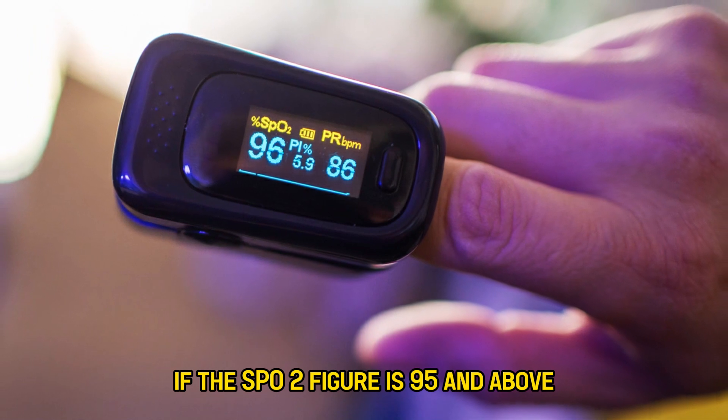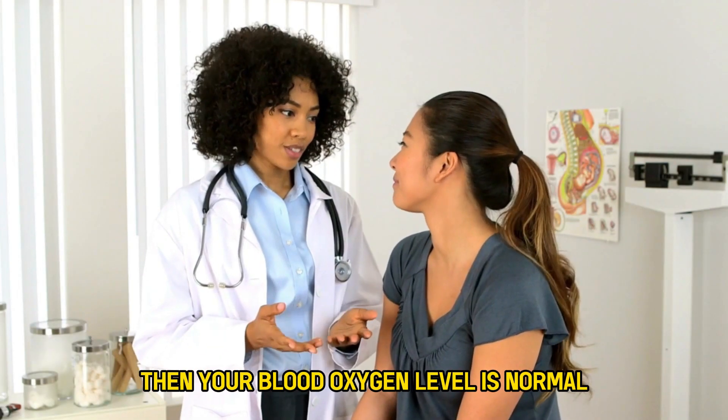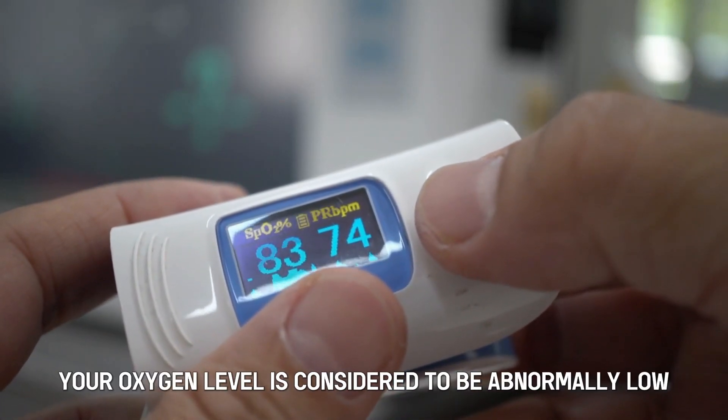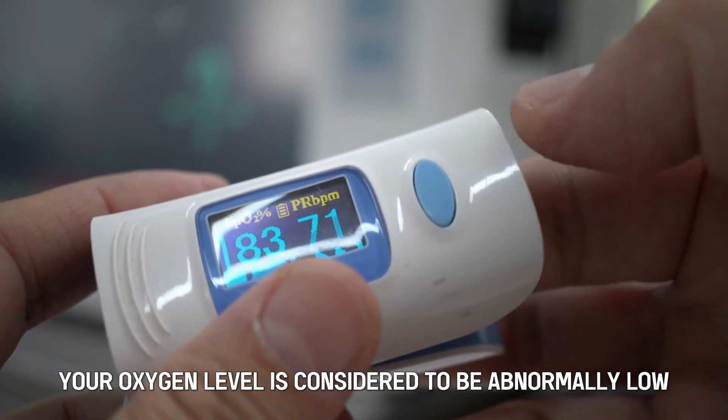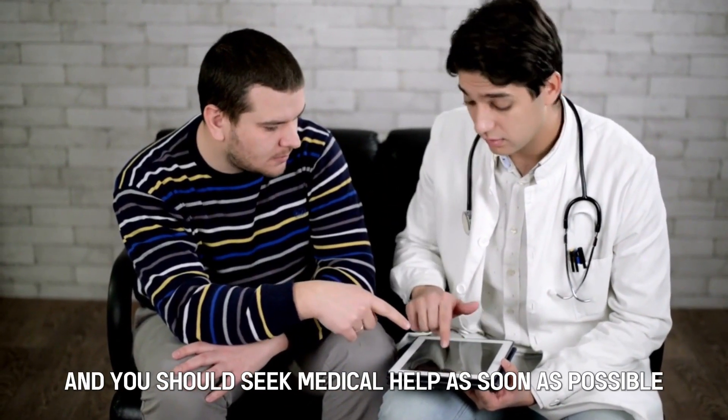Please note: if the SPO2 figure is 95 and above, then your blood oxygen level is normal. But if the figure is 92 or below, your oxygen level is considered to be abnormally low and you should seek medical help as soon as possible.